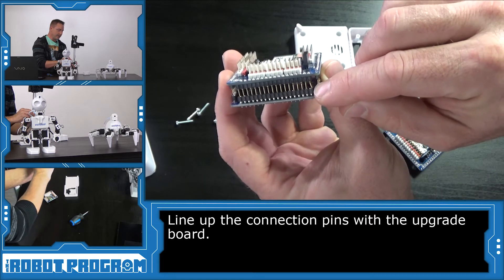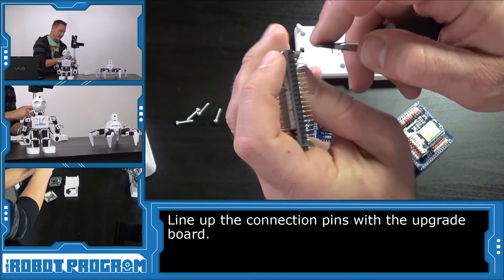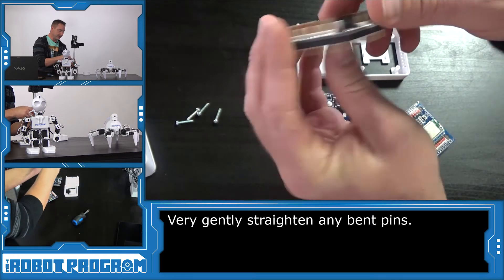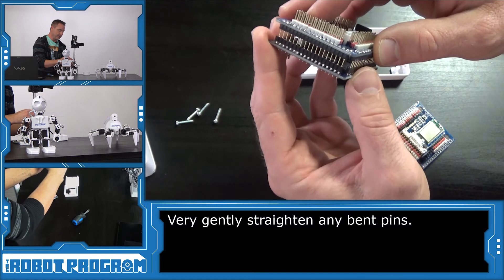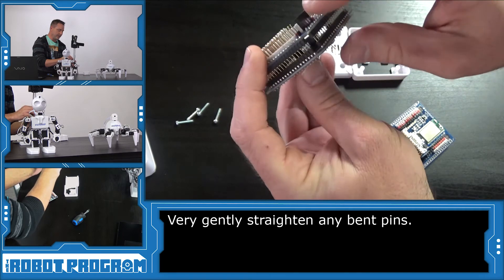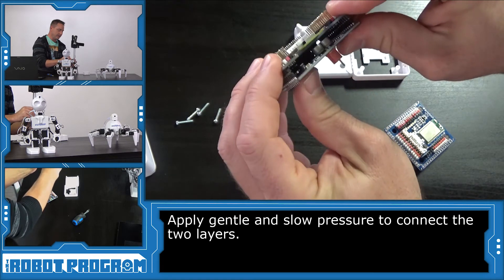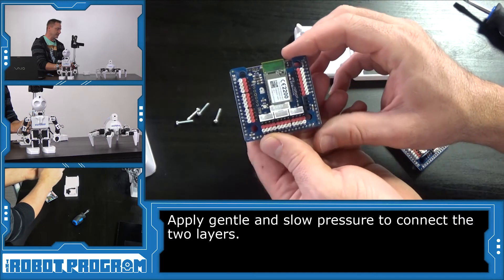You can see this pin here is bent just a tiny little bit, so let's use our screwdriver and very lightly ensure all the pins are nice and straight. Okay, they look great. Now let's line up the pins again — when you do this, they should all just fall into place. Now I'll just gently press, a little bit at a time, not rushing. There we go — and there's our newly upgraded EZB to the version 2.